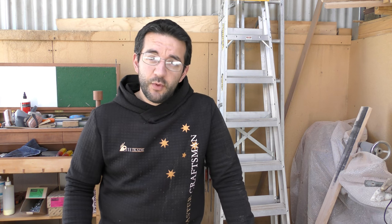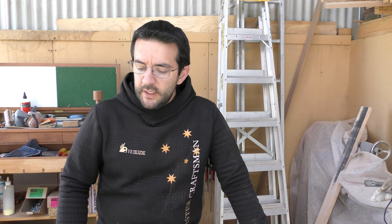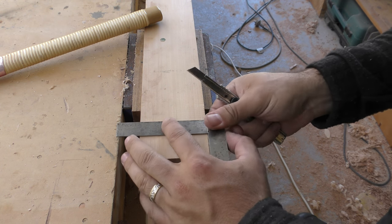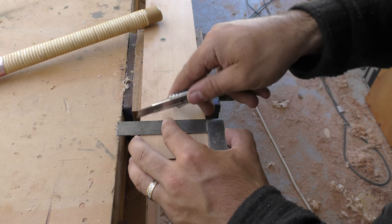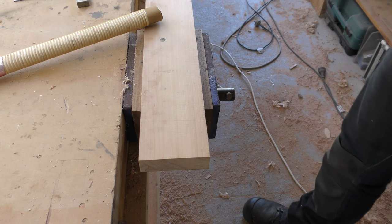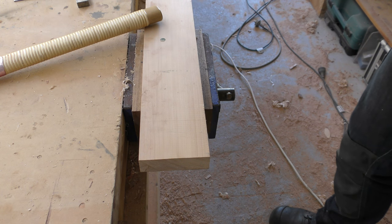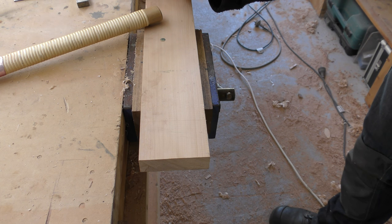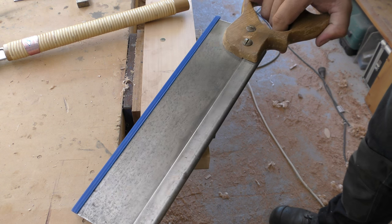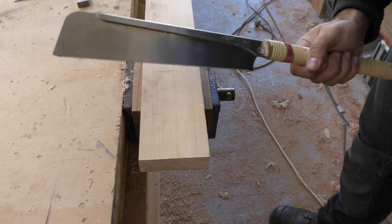I'll pull you into the workpiece. I've just got a bit of celery top pine here that I'm going to demonstrate on. Now that I've got you nice and close, what I'm going to do is just do a square mark as a reference on the top edge. Now for all you beginners, it's definitely well worth running your square down the edge as well, both sides if you need to. It makes no difference whether you're using a pull saw or going more traditional with your tenon saw or dovetail saw.